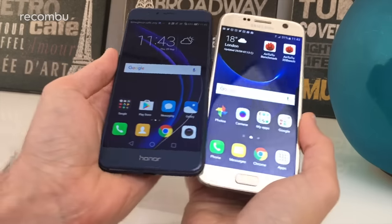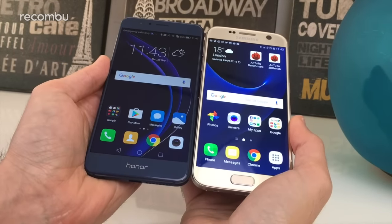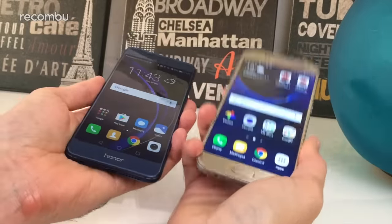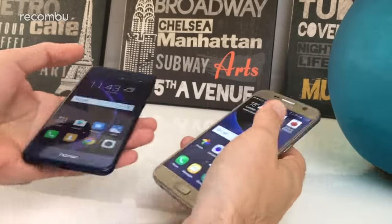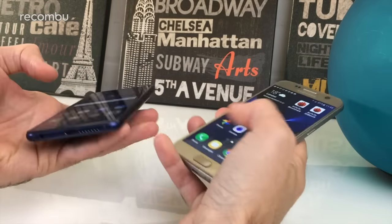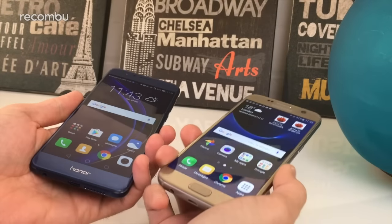Side-by-side, you can see design-wise there's not a massive amount of difference — they're both about the same size and about the same weight: 153 grams compared to 152. So they feel good in the hands, nice and easy to use one-handed. You can scroll around, start up apps, flick around with them, and everything's all good.